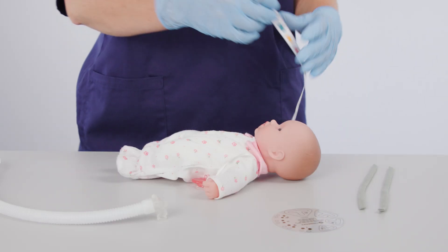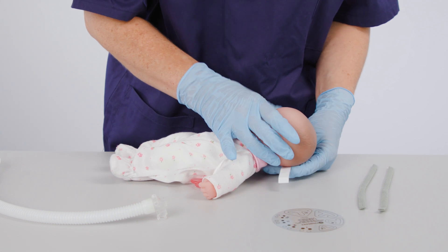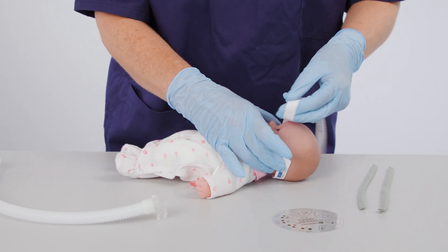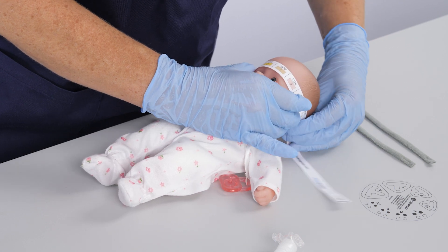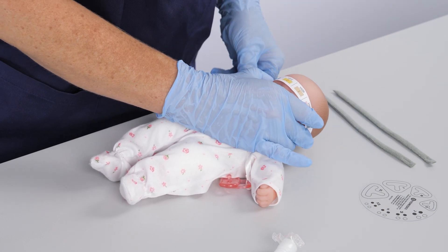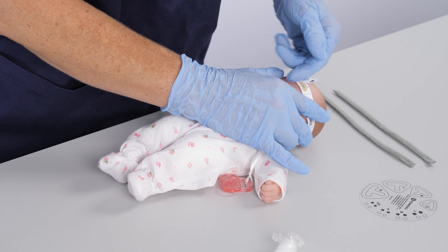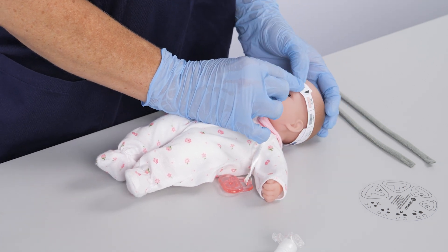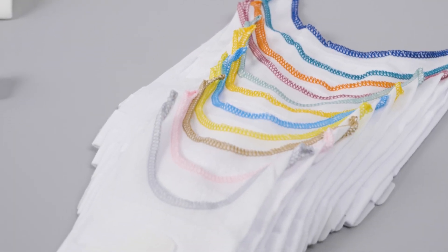Place the colour-coded tape around the infant's head using the forehead and nape of the neck as points of reference. The correct bonnet will be indicated on the tape by the coloured area, which will match the appropriate size bonnet. Select the correct bonnet.